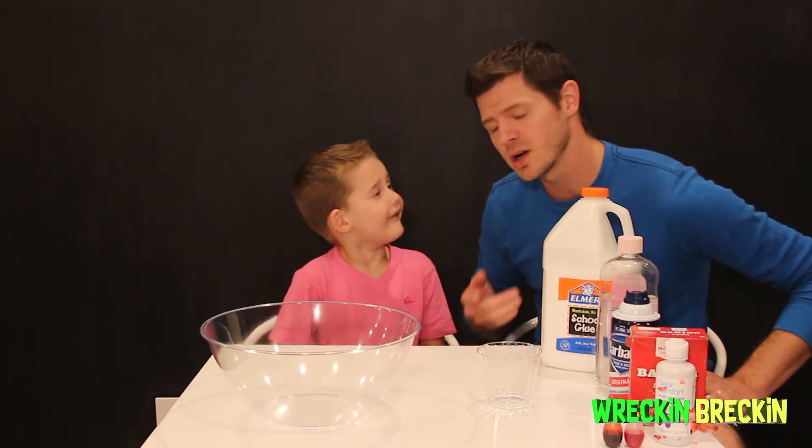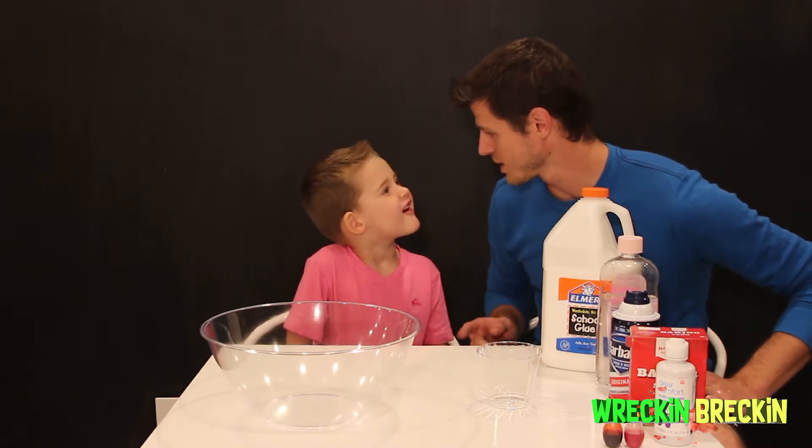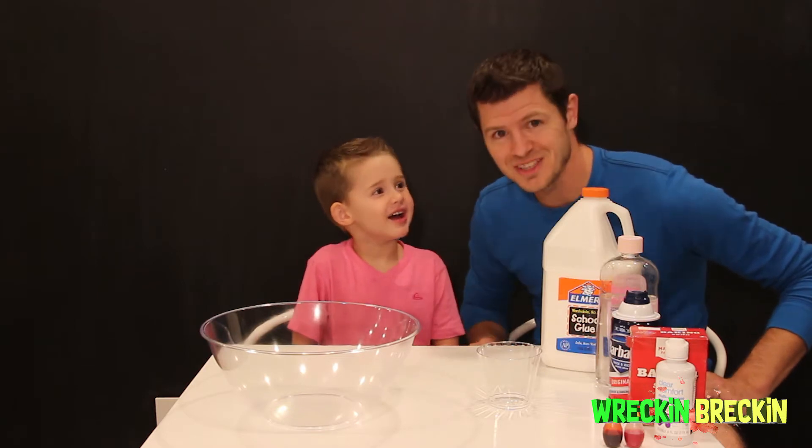You always want to make sure you have a parent around when you're doing these experiments. But today, what are we going to make? Orange fluffy slime!